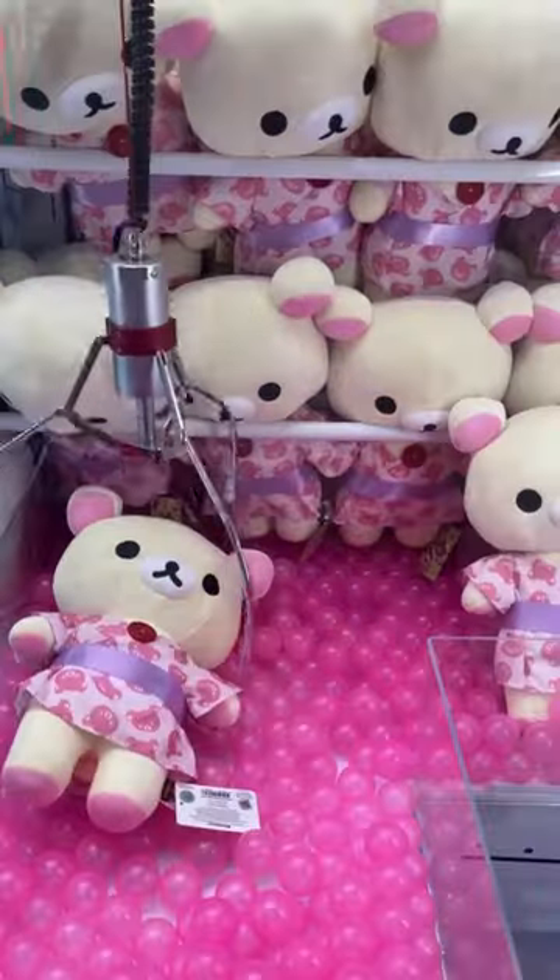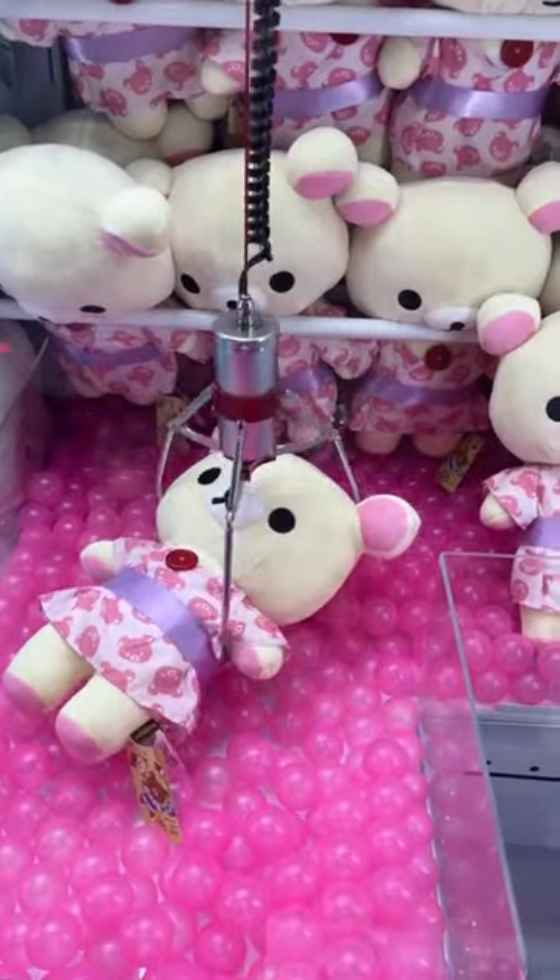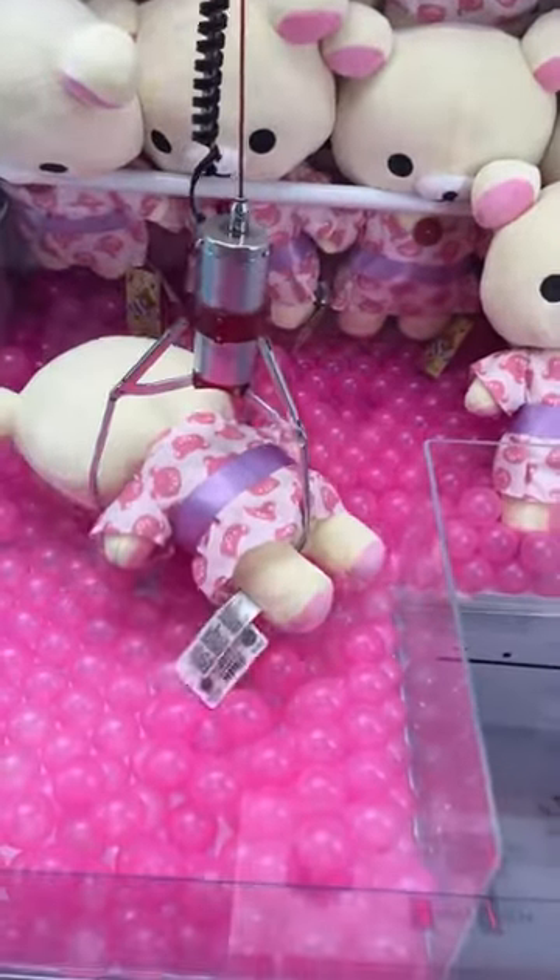For this one I was trying to grab it just between the arms and I was double tapping. If you guys don't know what the double tap method is, basically when you go down above the plush you hit the button a second time and it latches on a lot stronger.